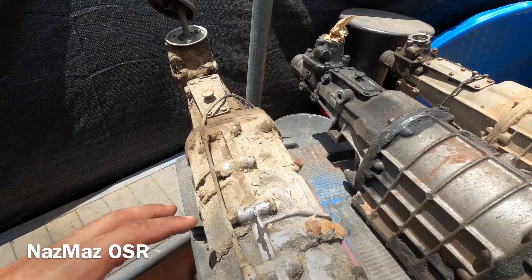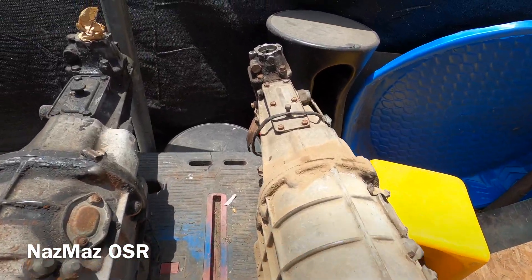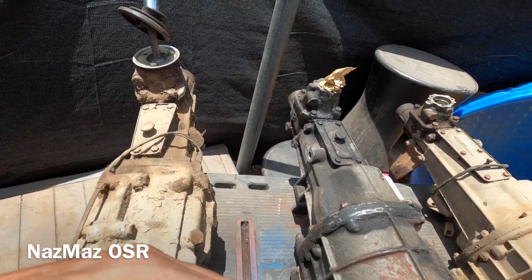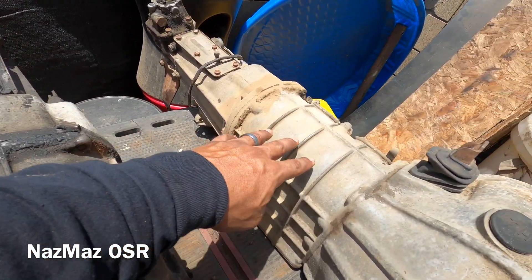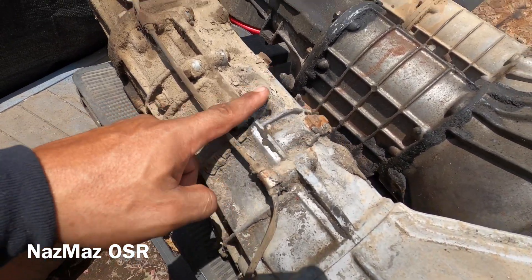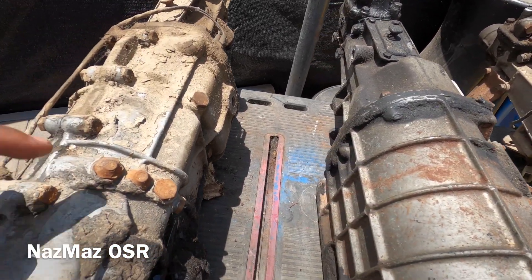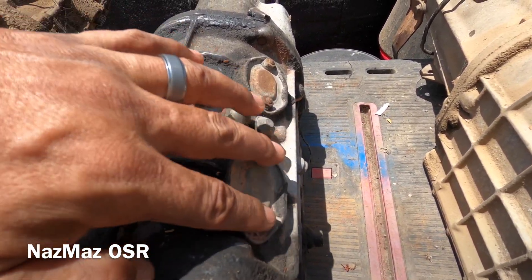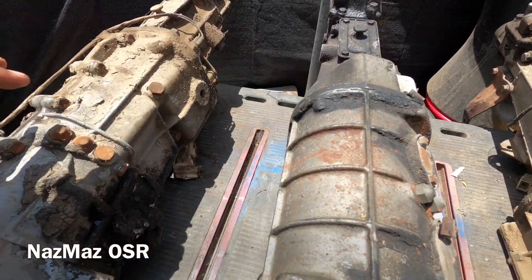The first thing we're going to look at is the transmission casing - the outside casing. As you can see there are some differences; they're not the same, some are longer, some are shorter. These are what you call rib cases. The 10A transmission does have the rib case style but it's got these bolts on top. When Mazda went to the RX2, the bolts on top changed, and there are bolts on the side that the RX2 doesn't have, plus some covers the 10A doesn't have.